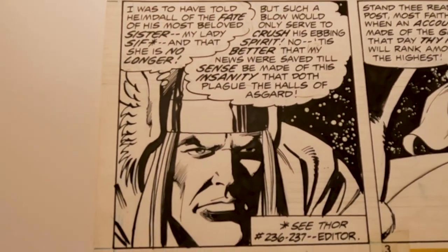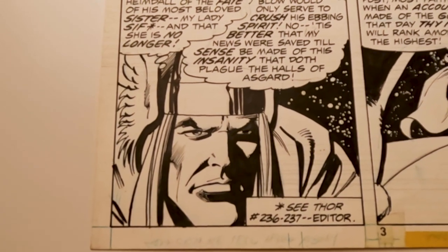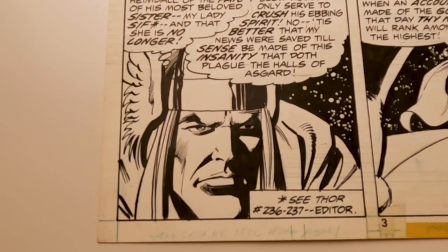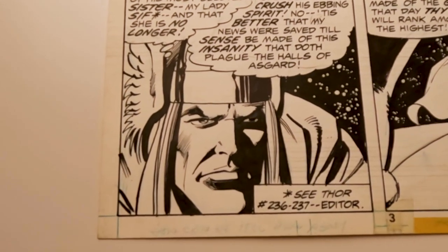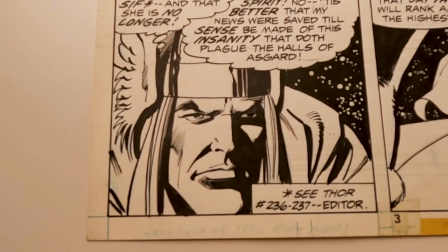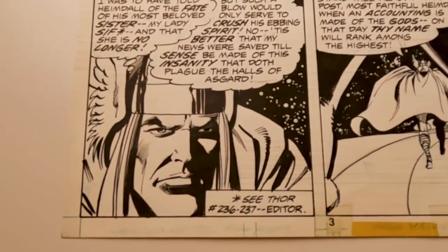This panel right here is awesome. Thor — this is why you get Klaus Janssen to ink your work, because he's just amazing. I love the shadow and the shading on Thor's face. Again, the starry background. Concerned look. I love it.